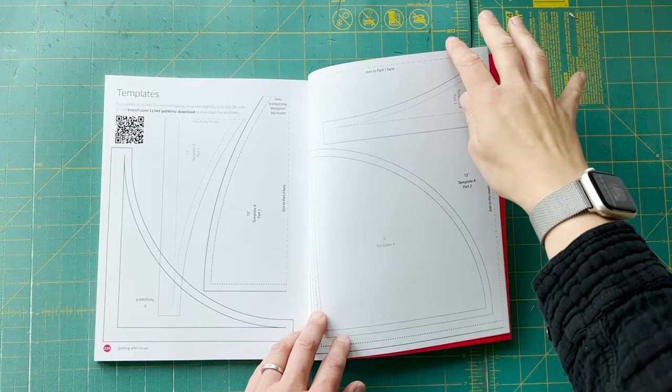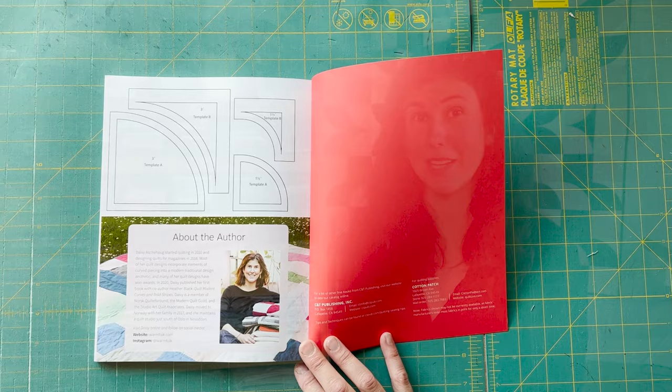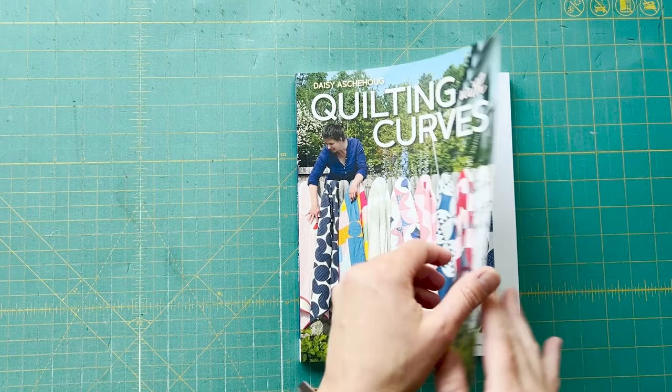These curves don't require any specialized tools, though I do enjoy basting my curves with small diameter glue pins. Paper templates are included in the book, and I have acrylic templates for sale on my website for quilters that want to utilize them to make cutting out their fabric a little easier.